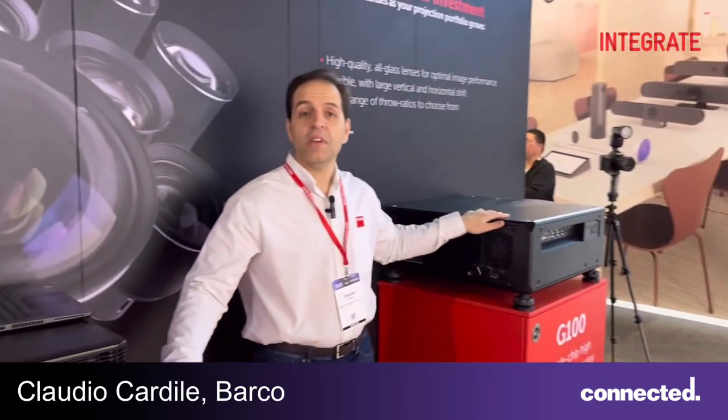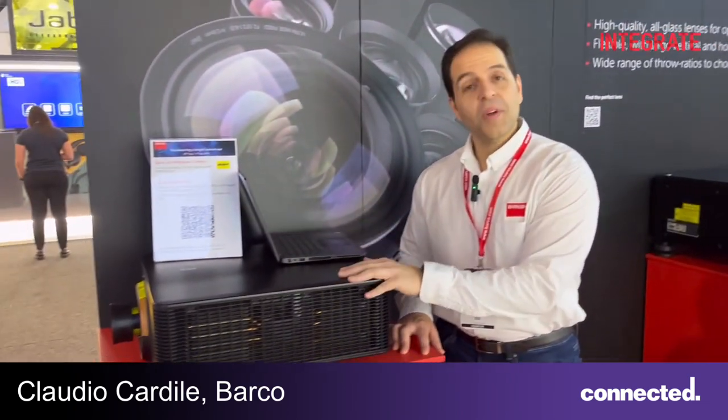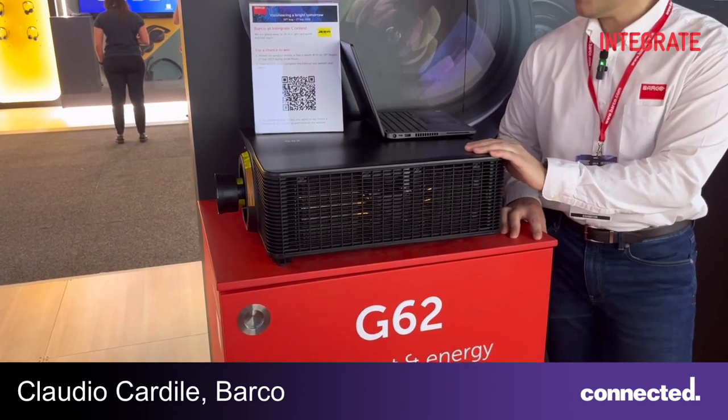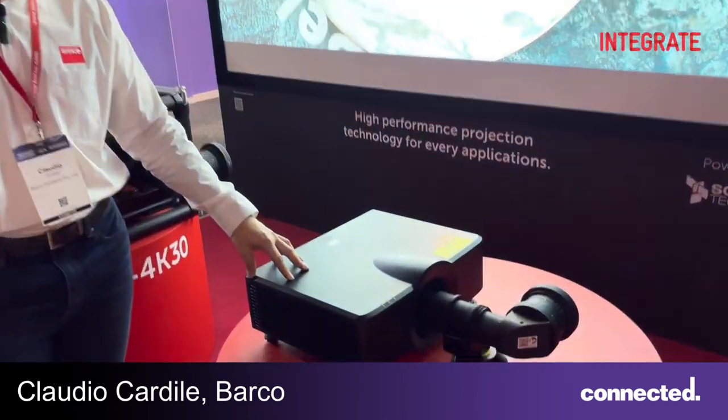Here we're showcasing our core range in both our SmartLine and Flagship series projectors, all DLP. What's new for Barco is an extended range of our single chip DLP, coming from the G100 in a 22, 19, and 16k variant, then to the middle brother which is the D62s in the 14, 11, and 9k lumens output, and for the first time showcasing our new small form factor G50 series.